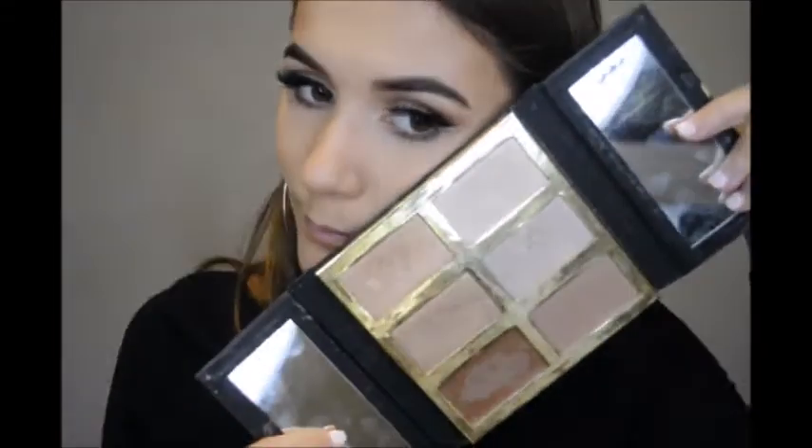Now to make the makeup last all day and all night, I'm using the Urban Decay All Nighter Setting Spray — this is the new one; I'm not sure if it's a new formula or just new packaging. For highlighter, I've been using this one ever since I got it — a friend bought it from America for me. I'm going to use the shade Lit, because I'm so lit right now. It just makes me happy.